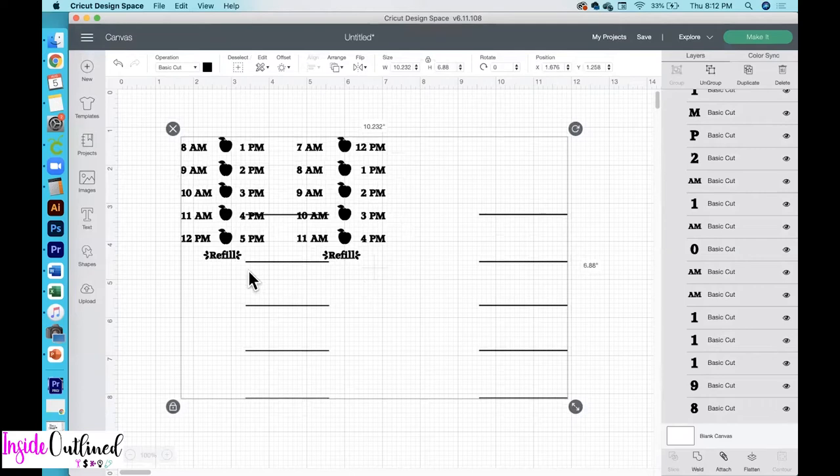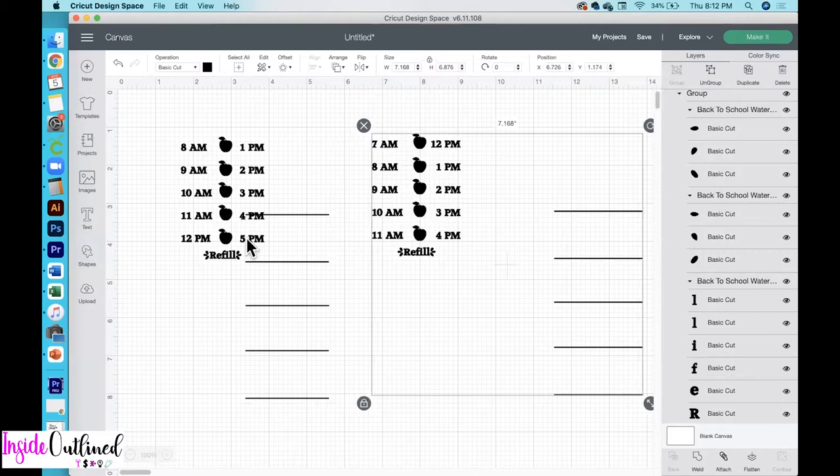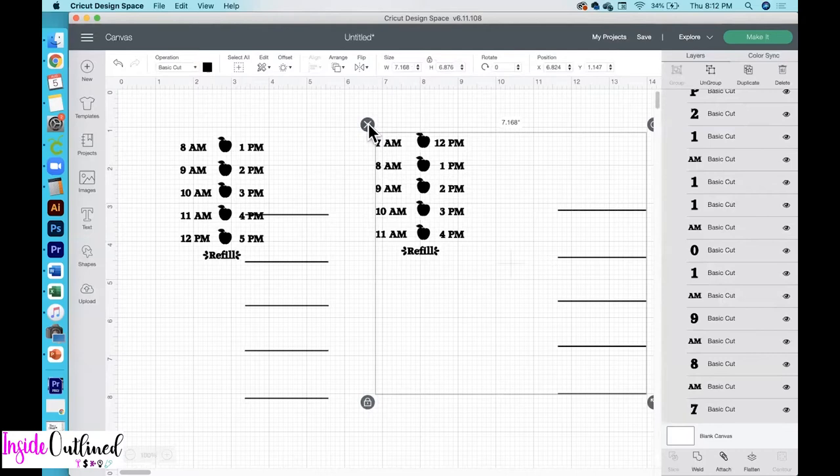I'll just ungroup it so you can see a little bit clearer. Over here you have the start time at 8am going through 5pm, and over here you have 7am to 4pm. It doesn't matter which one you use — it's your preference. You can also see the apples down in the middle. I'll only choose one of these, so I'll go with the eight to five o'clock and delete the other to clear out my layers panel.